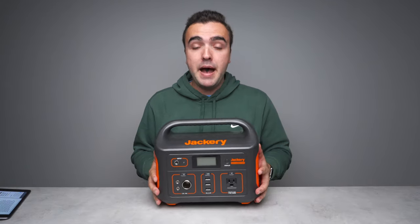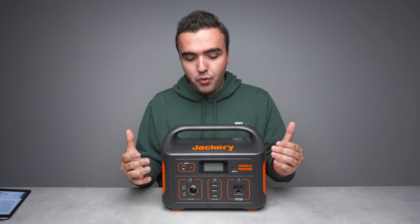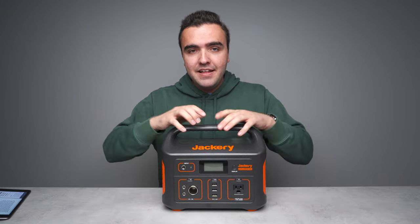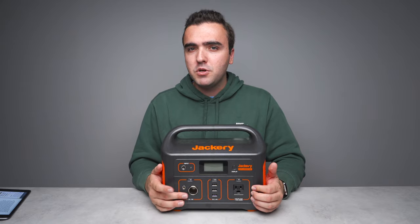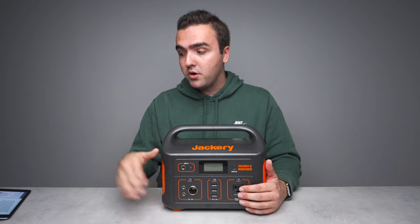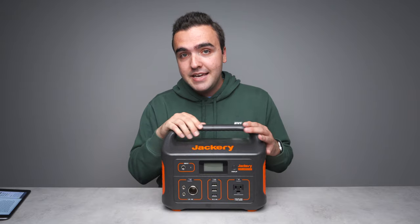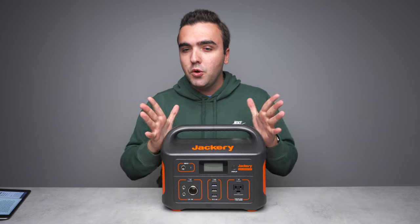I want to take a closer look at the ports on the front, because what really makes or breaks a big power station like this is the ports — that's what allows us to access the charge and power inside. We've got one AC outlet, a 12-volt adapter which I rarely use, and three USB-A ports. My biggest gripe is there's no USB-C and no quick charge available. Looking at the Jackery Explorer 1000, the larger version, not only do we get three AC outlets, but we also get a USB-C port and a quick charging port.